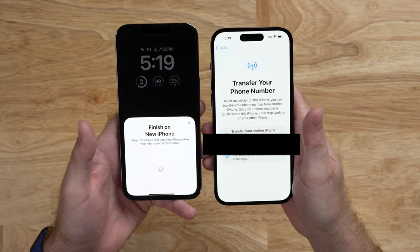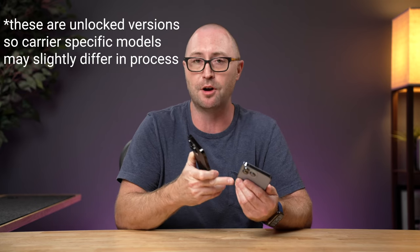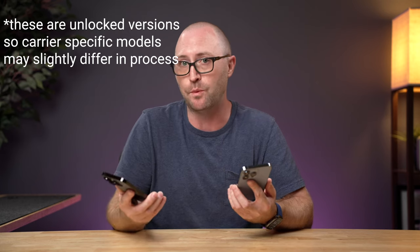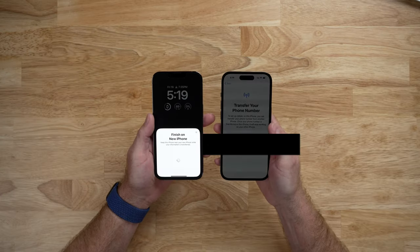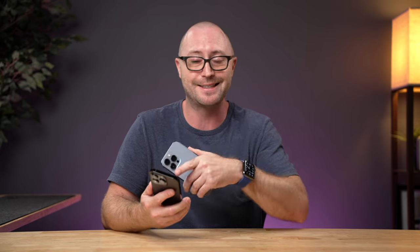Now it's asking me to transfer my phone number from the old phone to the new phone. One thing to point out is that the North American version of the iPhone 14 line does not have a physical SIM card, so you can't just pop out the SIM card and stick it in the new device. This process will transfer your cellular information from your old phone to the new eSIM built in. If you're using an MVNO or smaller carrier, you'll probably need to use that carrier's app to transfer your number — skip this step, wait until your phone is set up, install the carrier app, and do the migration that way.